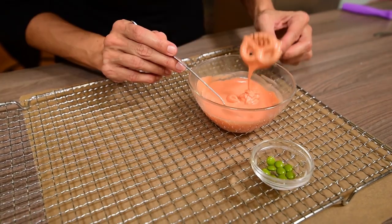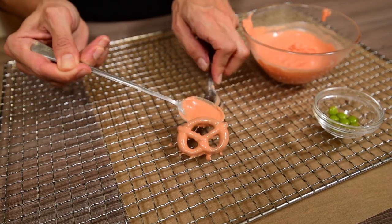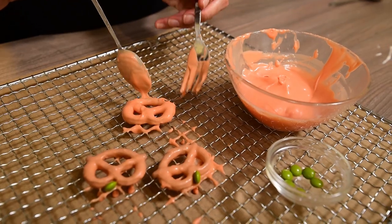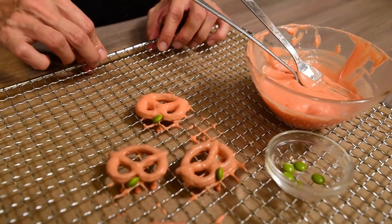For the pumpkins, dip pretzels in orange chocolate, remove them with a fork, shake well to remove the excess chocolate and put them on a rack with baking paper underneath. While the chocolate doesn't set, glue a green Smartie or M&M on the top of the pretzel to look like a pumpkin leaf.